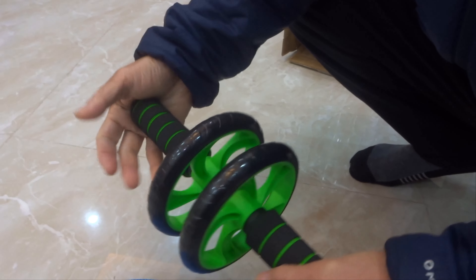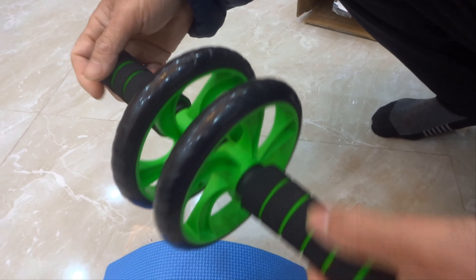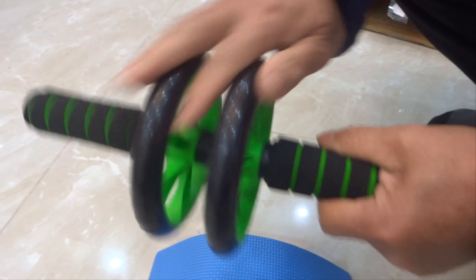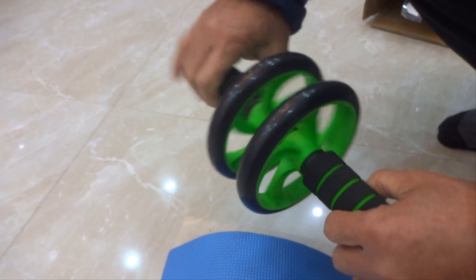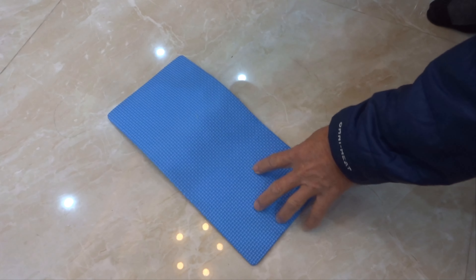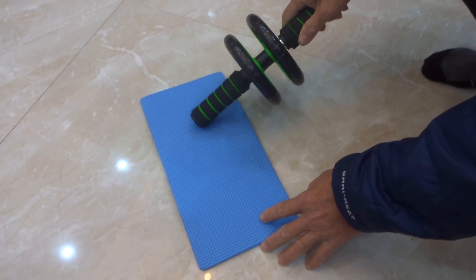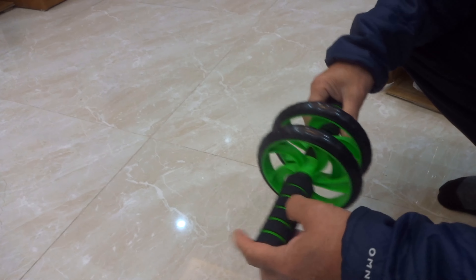Bên này có cái tay nắm, các bạn đút vào. Còn bên kia tiếp tục lắp cái tay vào. Bây giờ 2 cái tay nó chặt vào rồi, nên là bánh nó quay được như thế này.